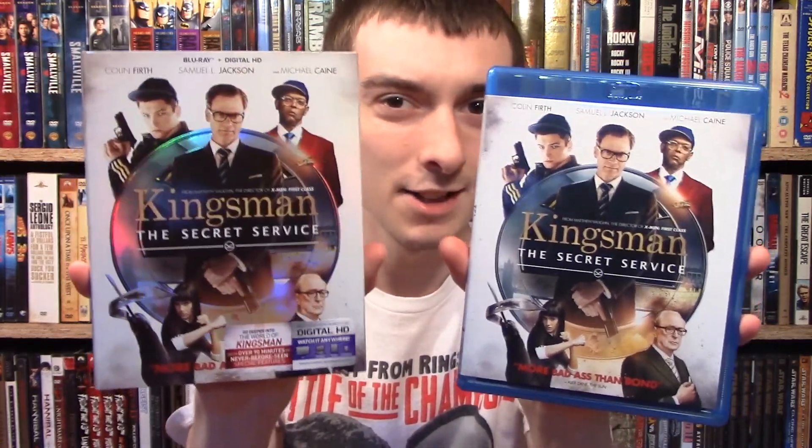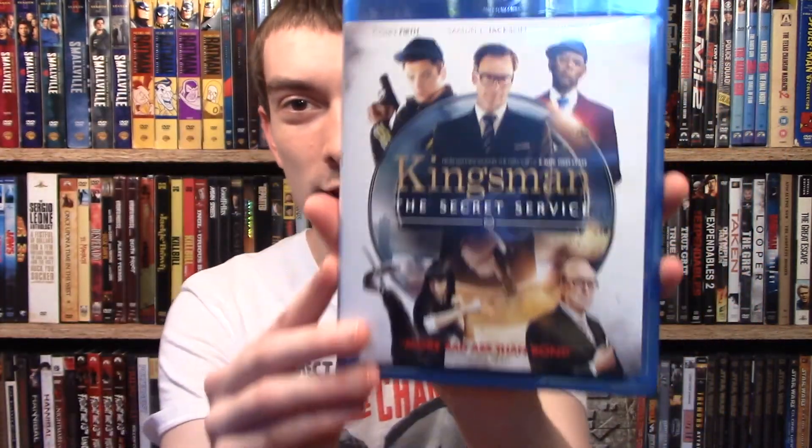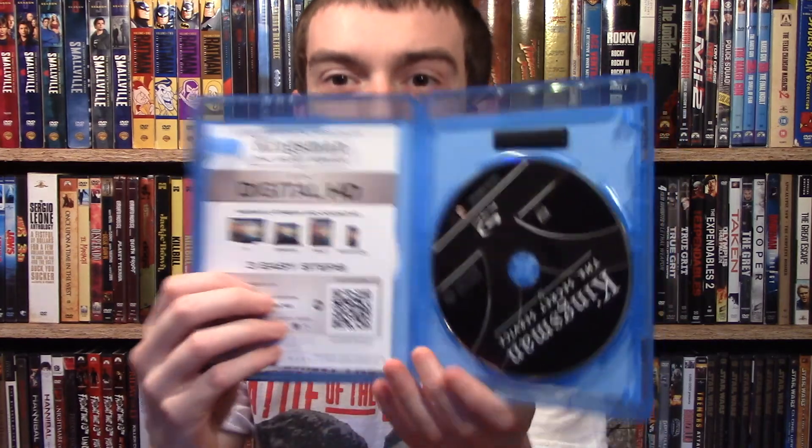Open it up here — the cover's exactly the same, except it's more white compared to the slipcover, which is more metallic-y because it's shinier. So here's the front and the back, it's essentially the same. On the inside you have the digital copy code, and then you have the disc.